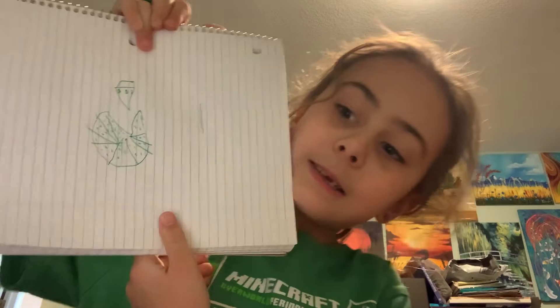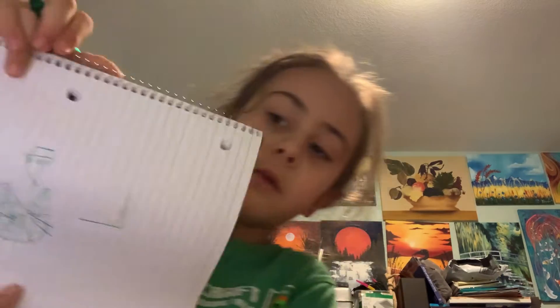So for our second thing, we're going to draw a line like this and do that. Then we're going to draw two lines down like this and then do the same on the other side. And then we're going to draw a line under the pizza and do that.